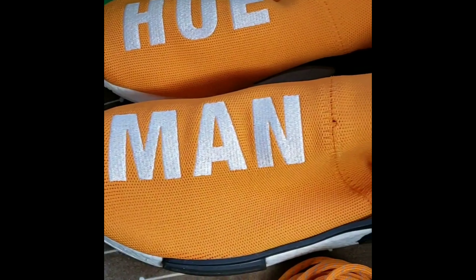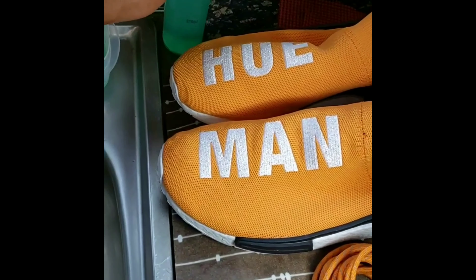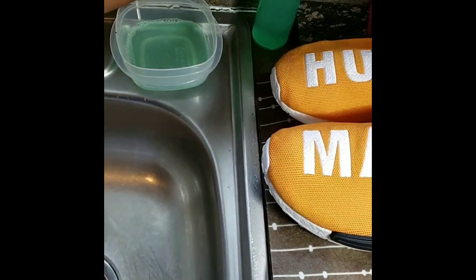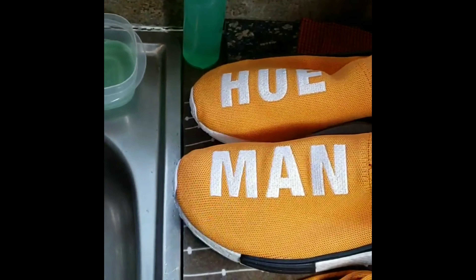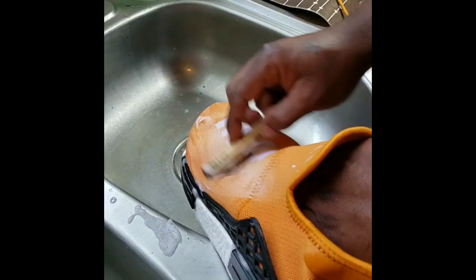Alright y'all, welcome back. Got the laces already out of the shoes. Gonna deep clean the shoes using Rockville Finish material cleaner, aka Hulk Serum. Gonna use a light brush — you don't want to use a heavy brush cleaning these because you don't want it to snag. That's what we're gonna be doing.